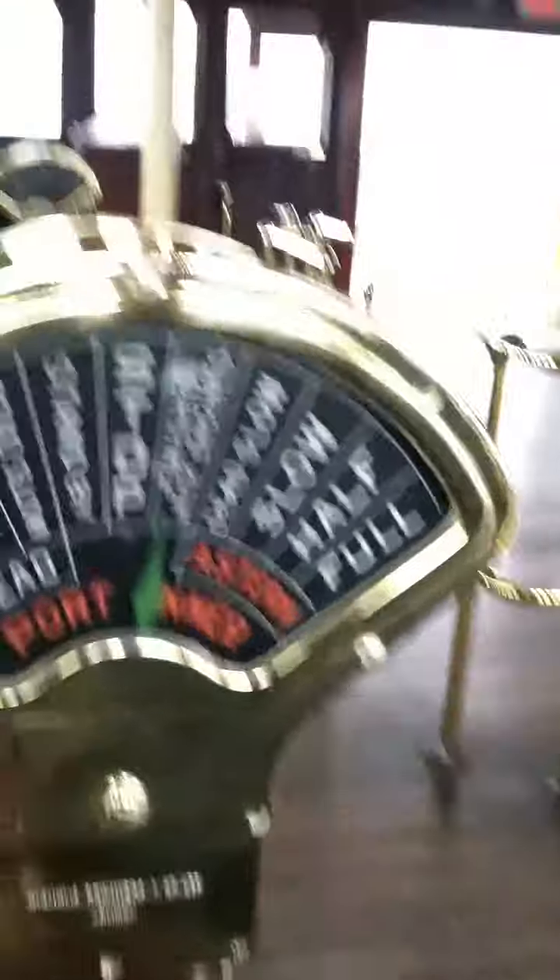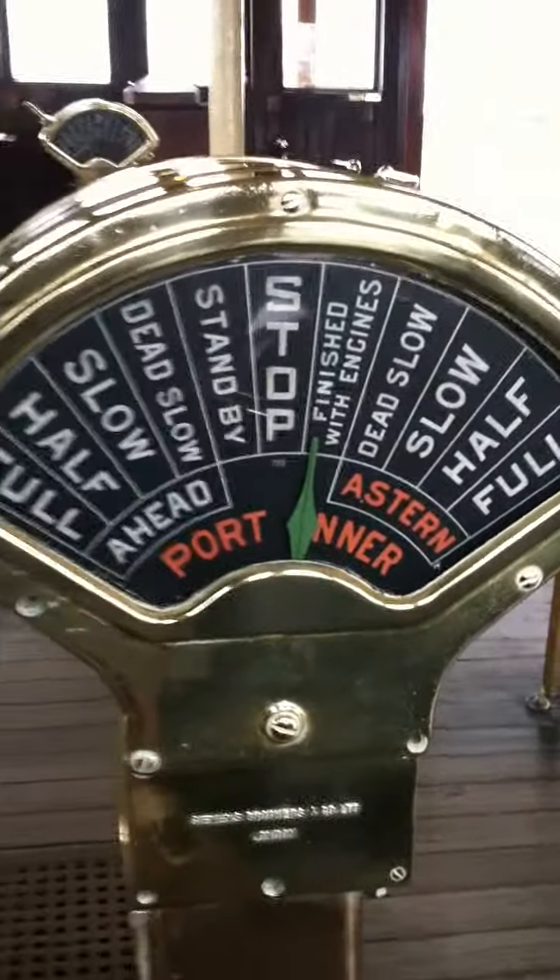This thing is to control what speed the engine should go: full, half, slow, dead slow.